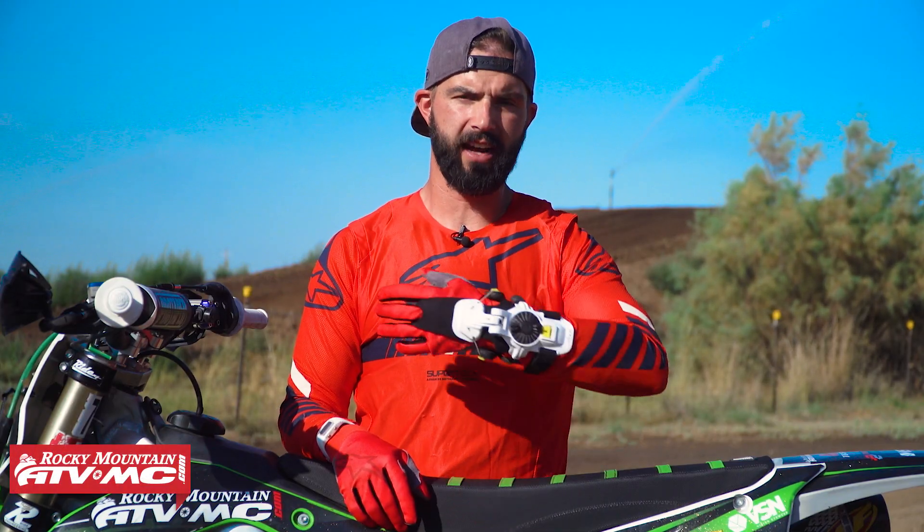Hey, what's going on everyone? This is Chase at Rocky Mountain ATVMC, and this is my ride review of the X8 wrist brace from Mobius.